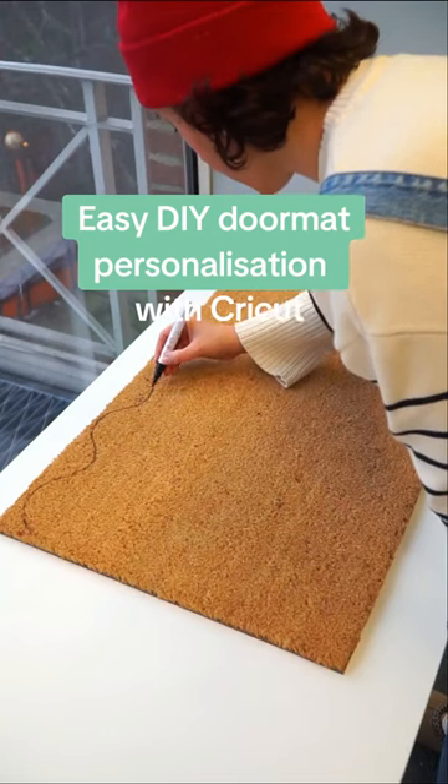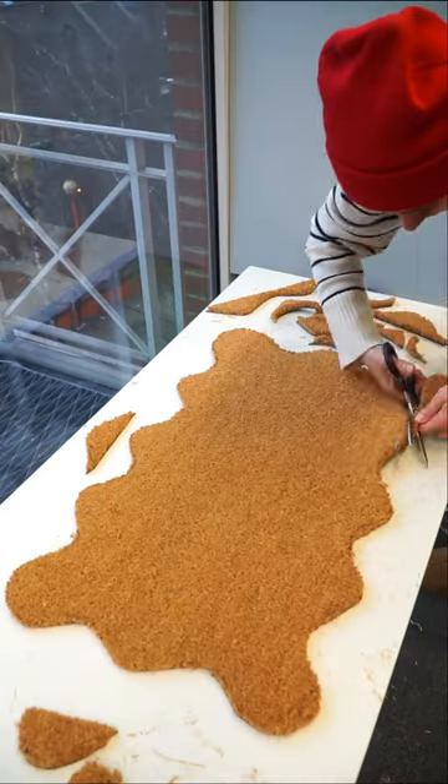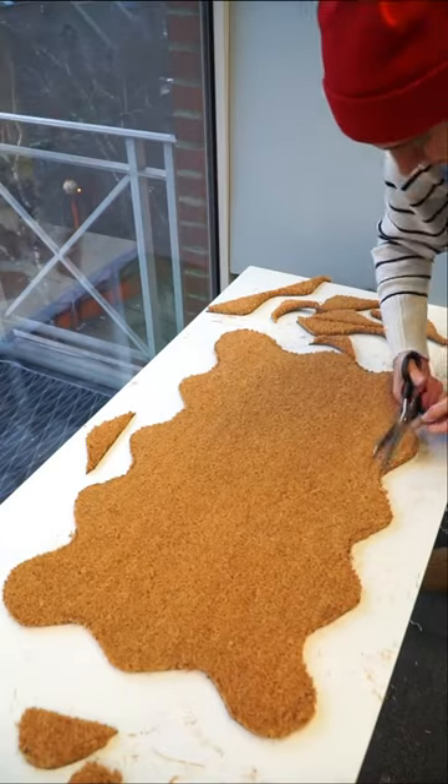Let's make our own personalised doormat. We wanted to have a wavy border, so we actually drew the wavy border first and then cut around the sides.